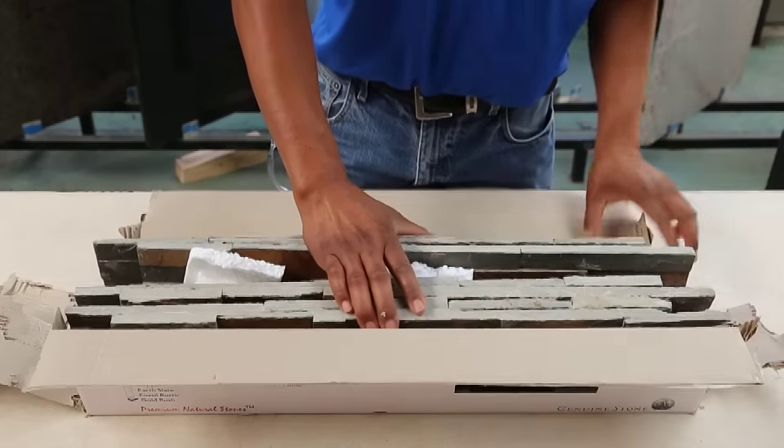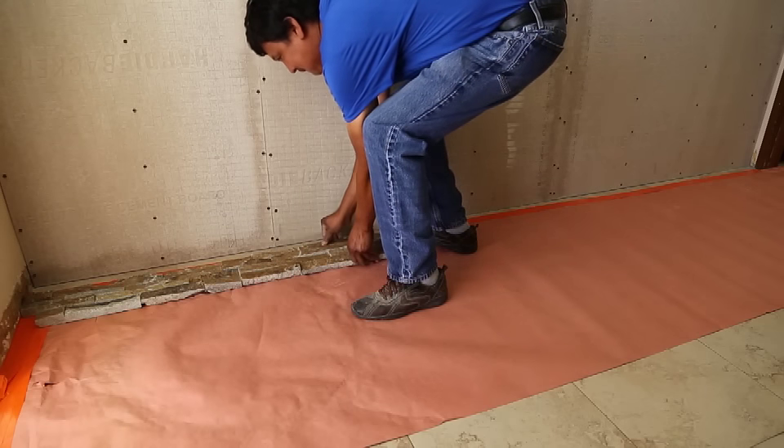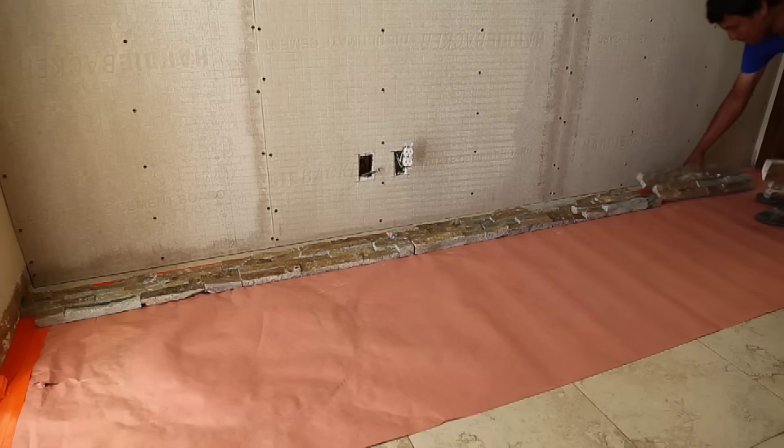Step 3: Pull your ledgers out and make sure you have the correct product for your project. Examine and lay out ledger panels on the floor directly in front of the installation wall, as this speeds the process along.